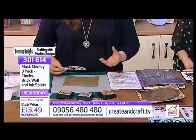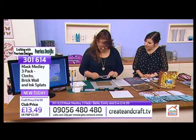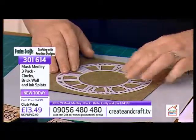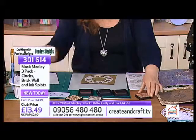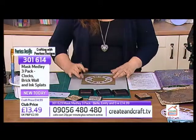So what I'm going to do is distress it up a bit. I've got a couple of distress inks here - I've got Teardye, Pumice Stone, and Rusty Hinge. I just love the names they give them! Brilliant, aren't they?